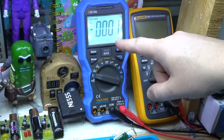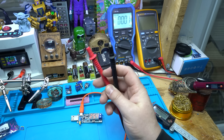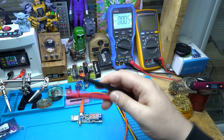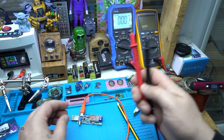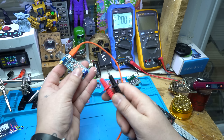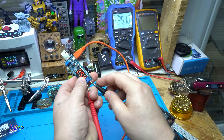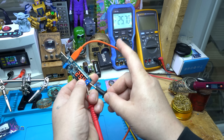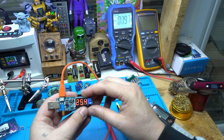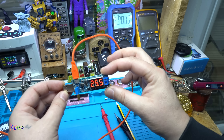This is my OW18E digital true RMS multimeter — I have a video for that on my YouTube channel. Measuring the output: 25 volts — yes, it shows 25 volts on the multimeter. It's working great, great stuff.